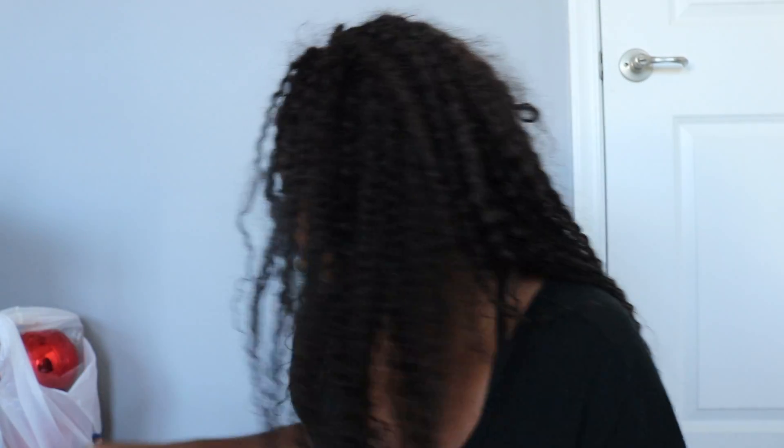I wish one of these were a little more brown, but whatever. I love these little ball ornaments — they just spruce up anything. I'll show you guys how I'm going to put these in some cocktail glasses on my bar downstairs. They're $4.99 and I already have some gold ones, so I might mix gold in depending on how it looks.